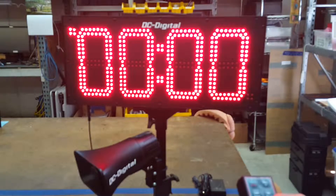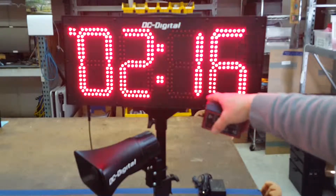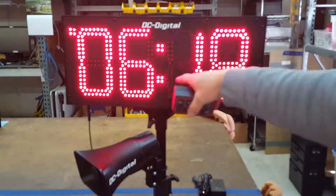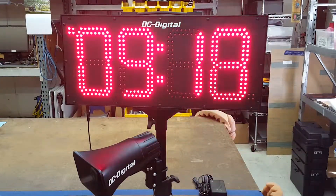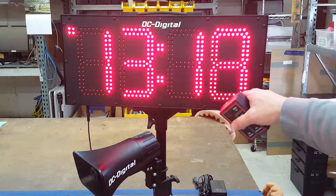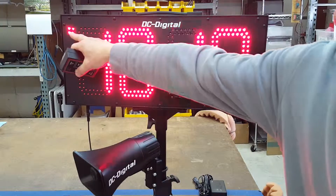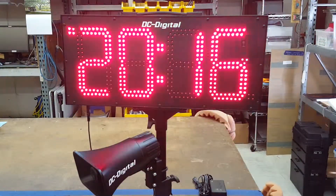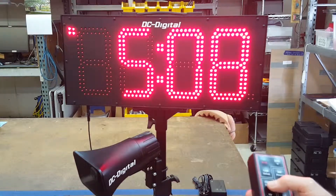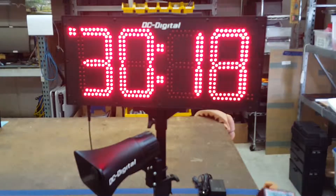Right now I'm going to go ahead and hit start for timer up — it shows hundredths of seconds. Once it gets above 59 seconds it'll show minutes and seconds, and once it gets above 59 minutes it'll show hours and minutes. The indicator up here shows that it is running, so if we went back to clock mode it would continue to flash up there showing the timer up is still running.